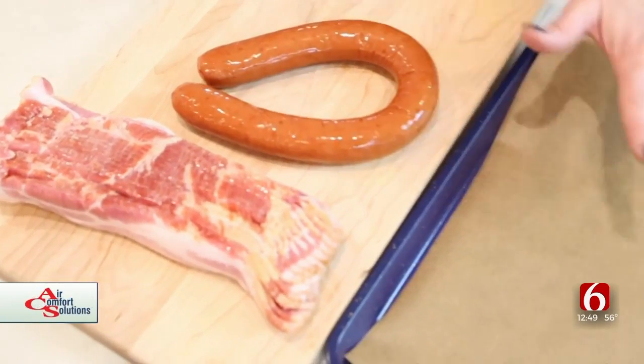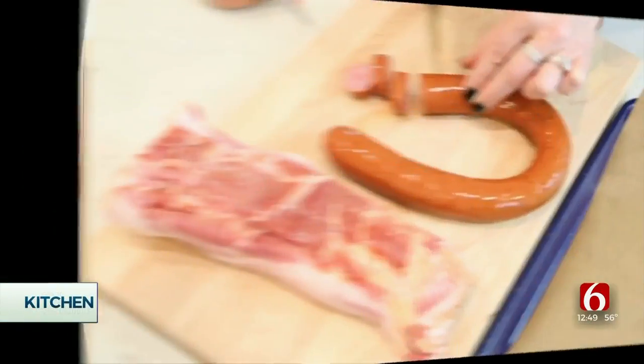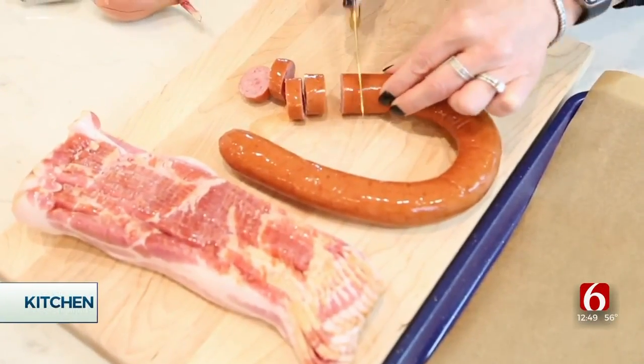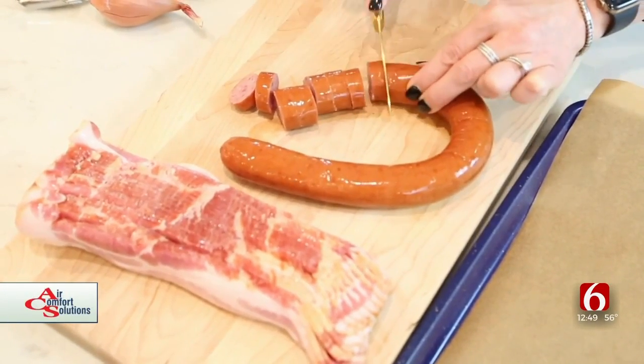I've lined my cookie sheet with some parchment paper just so it doesn't stick and the cleanup will be easy. Next I'm going to go ahead and cut the smoked sausage — you can use kielbasa for this also — just into some little discs.